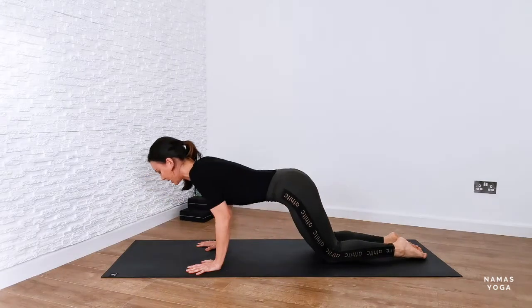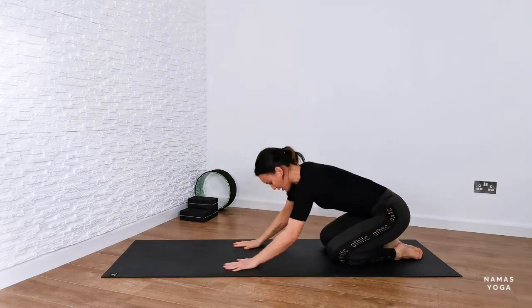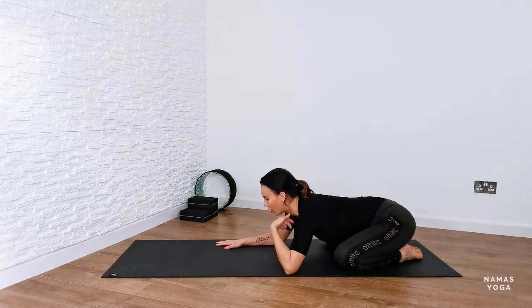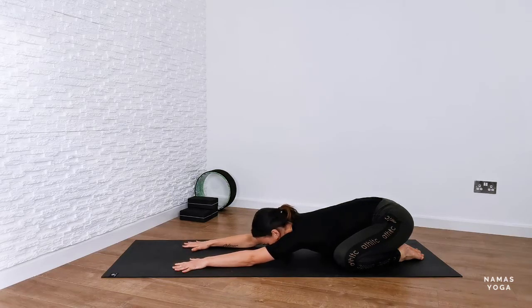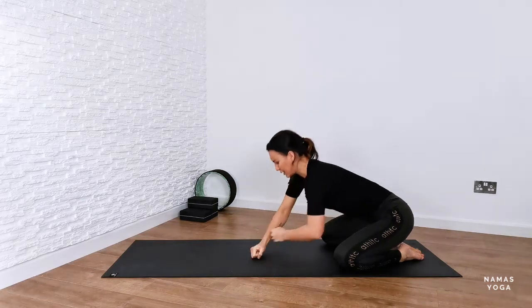Rest out here in child's pose. Drop your head all the way down — you can adjust the knees if you want; I prefer the knees a bit wider in child's pose rather than together. Get a nice stretch, reaching the hands and fingers forwards, or stack the hands on top of one another and rest the forehead down.